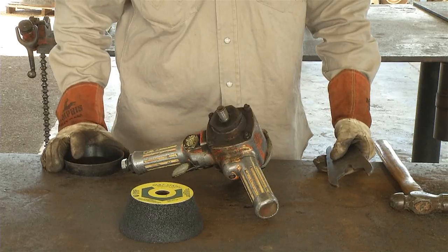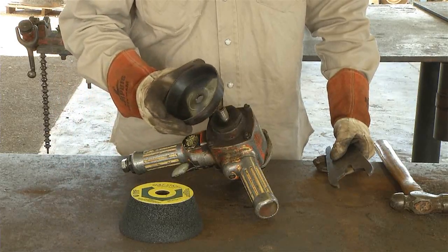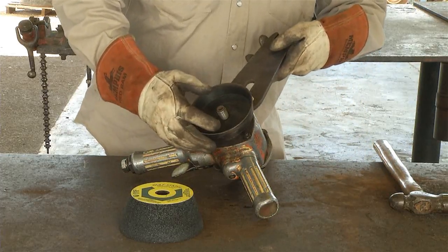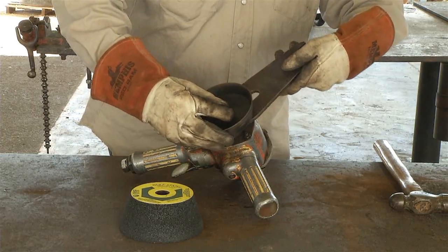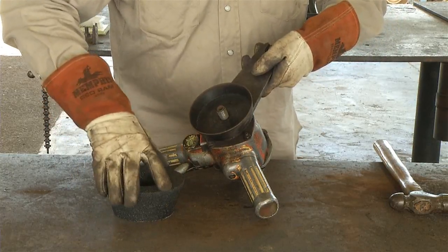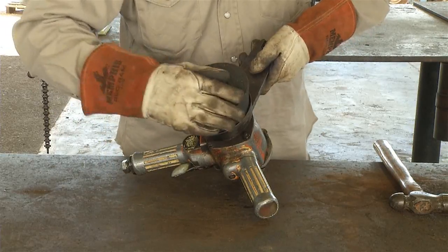After assuring that all of these items are in good working order, begin the assembly process of the parts needed for grinding. First, install the grinding rock cup holder, taking note that it does not thread on but merely sits in place and is held there by the threaded grinding rock. Take care not to cross-thread the grinding rock when attaching — it should start and thread on easily when screwing onto the shaft.